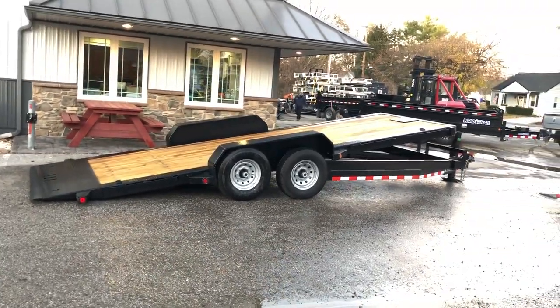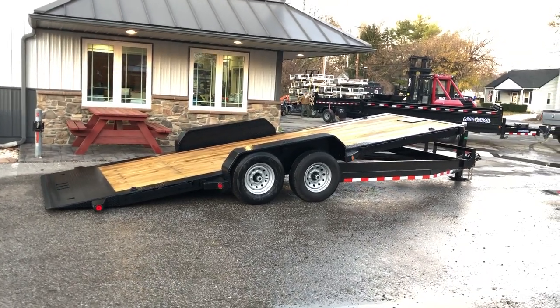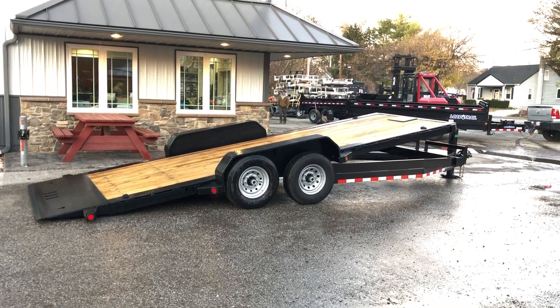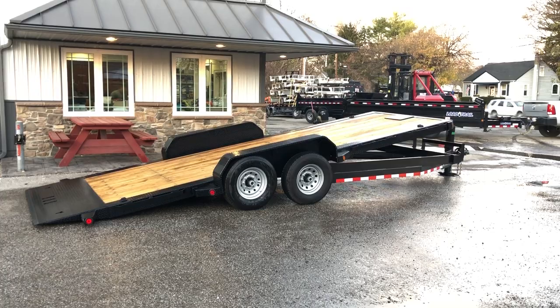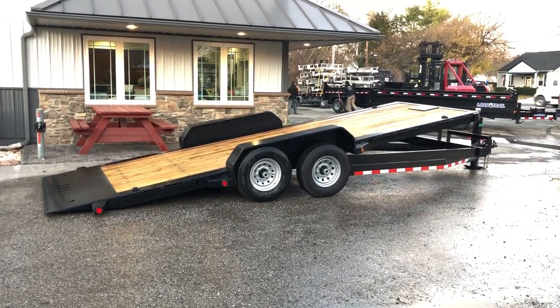Black is the only standard color — actually the only color available with Iron Bull currently on this model. If you have any questions on this or any of our other trailers, feel free to give us a call at 717-220-4220 or visit us on the web at bestchoicetrailers.com.